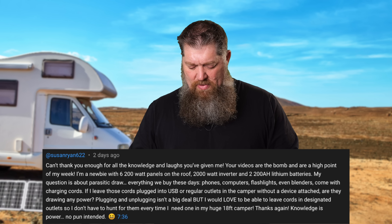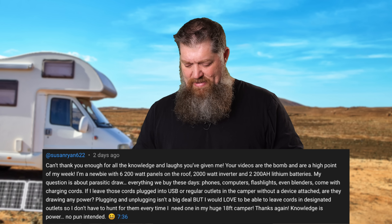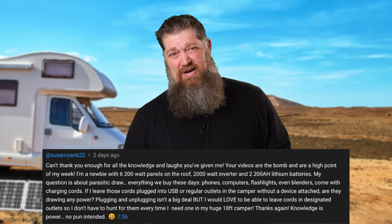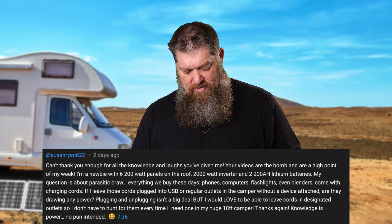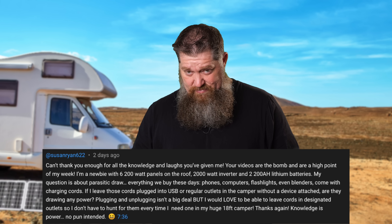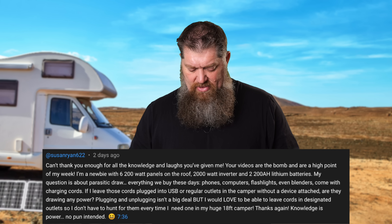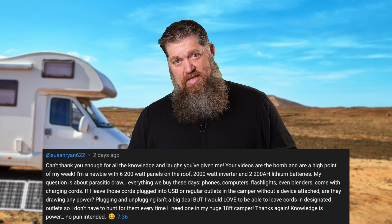'Everything we buy these days — phones, computers, flashlights, and even blenders — come with charging cords. If I leave these cords plugged into a USB or regular outlet in the camper without a device attached, are they drawing any power? Plugging and unplugging isn't a big deal, but I would love to be able to leave the cords in the designated outlets so I don't have to hunt them every time in my 18-foot camper. Knowledge is power — no pun intended.'